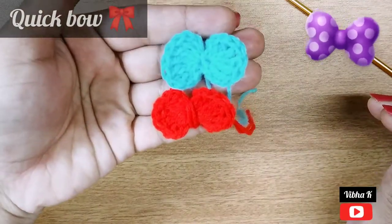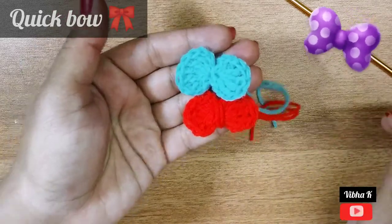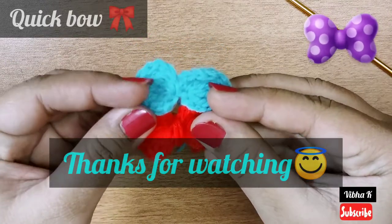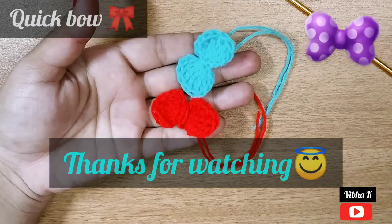So this is how you make bows using a double crochet and treble crochet. I hope you like this video — please share, comment, and subscribe. We will meet in the next video. Thank you, thanks for watching!